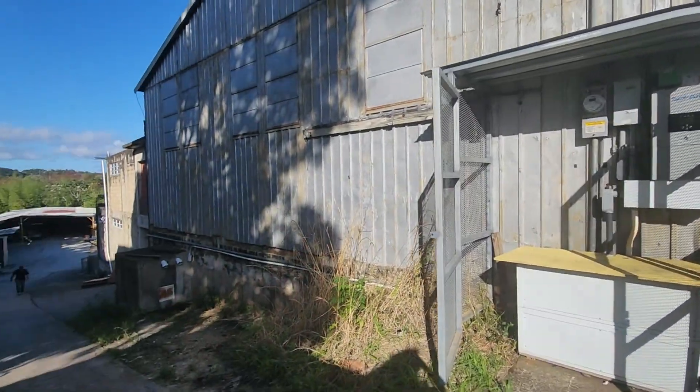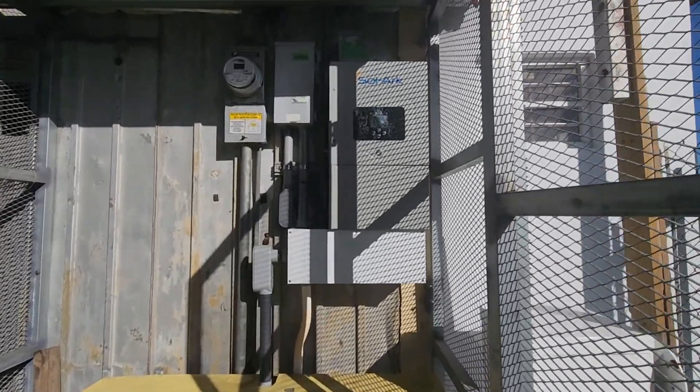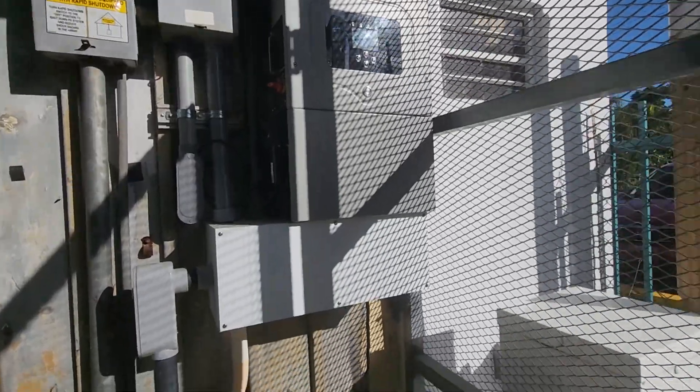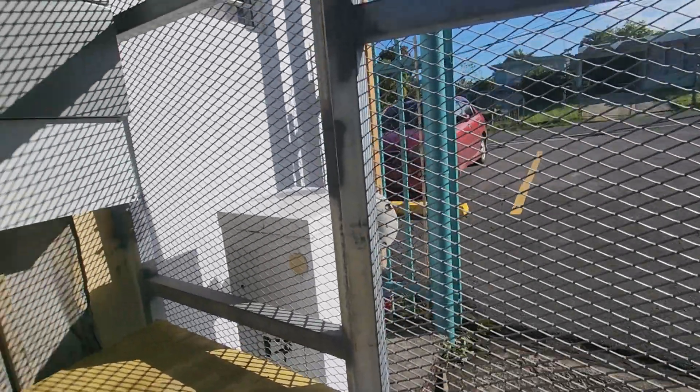Good morning everybody. Just got to San Sebastian. We have a Solar 12K that is powering up the offices on this factory. It turns out the capacity wasn't enough, so we are going to replace it with a Solar 15K.